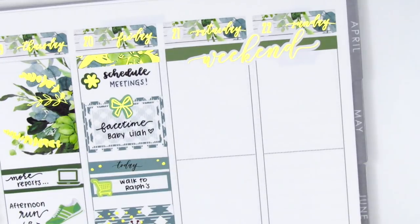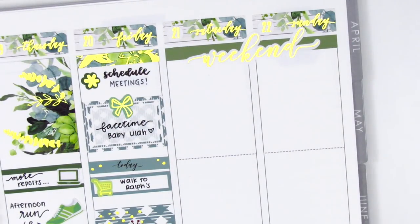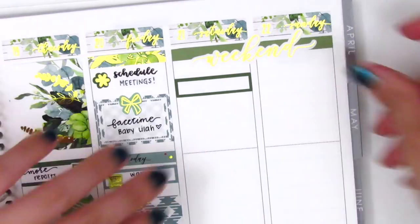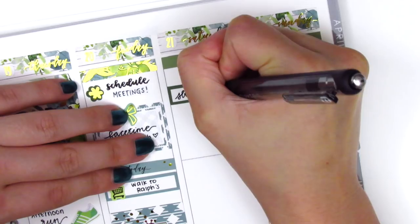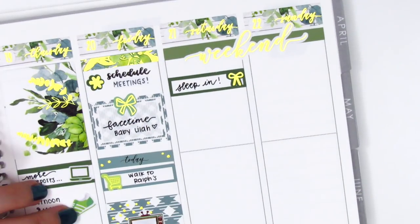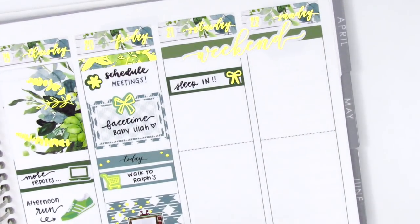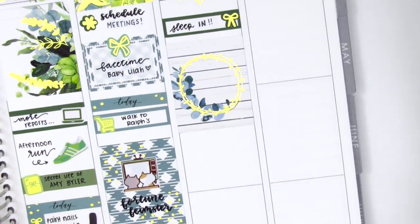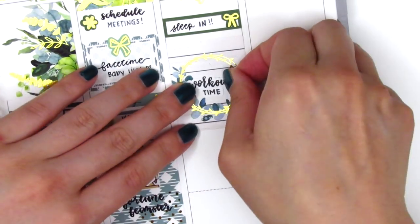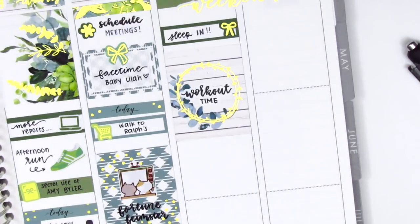For the weekend I cut up a washi strip to create some headers at the very top, then layered the gold foiled weekend banner from the kit right on top. I had put it down crooked which really bothered me, but I didn't want to lift up the sticker because I felt like I would crack or rip it, so I just had to leave it. For Saturday I first placed down a quarter box with a bow sticker from the kit to mark that I got to sleep in. I didn't like my writing so I whited it out and tried to fix it — still not my favorite, but I had to deal with it. I then put down a full box that had a little empty space inside the gold foiled circle, so I pulled in the workout time sticker in the larger size — it fit perfectly and I really love how that turned out.